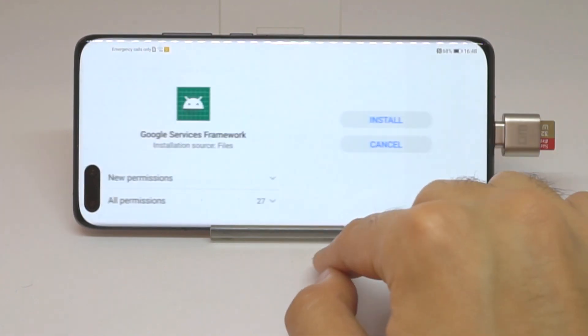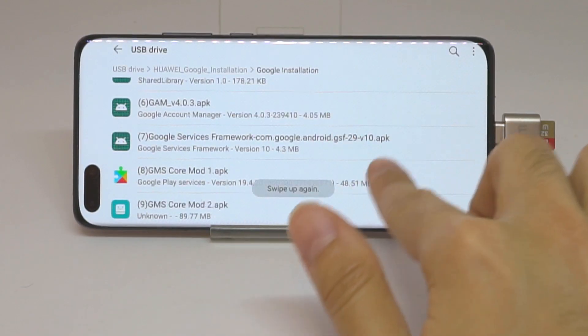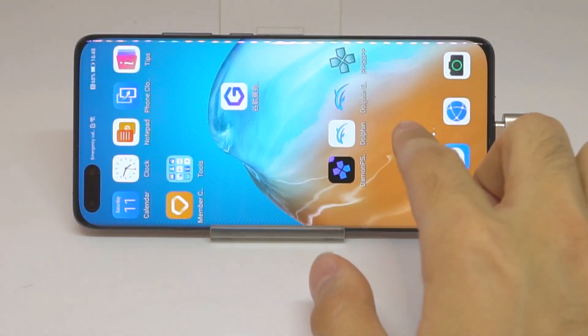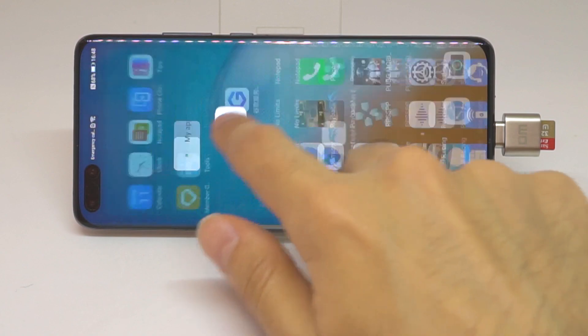Once you're back in, go to My Files, find the USB drive, find the Google installation, and install Google Services Framework again. It's done — exit out. Hopefully you can find Play Store now. There will probably be an error, so what you have to do here — which is different from what I was doing — is click Retry or just wait.